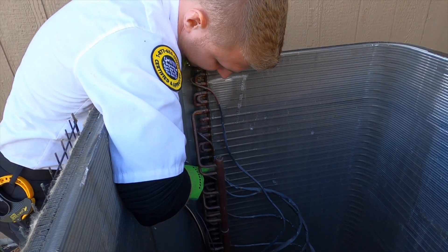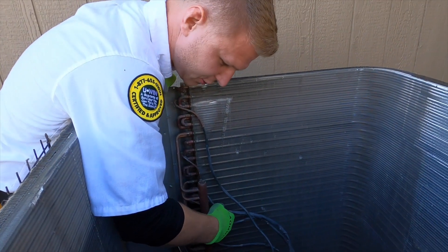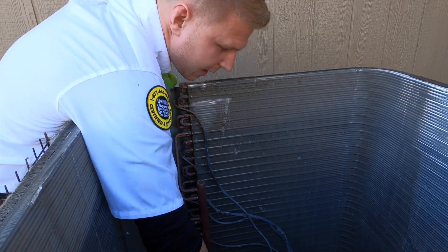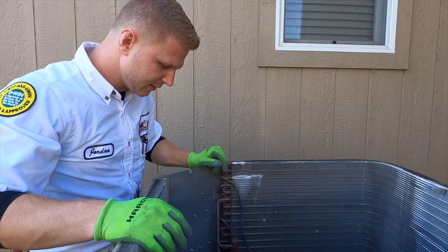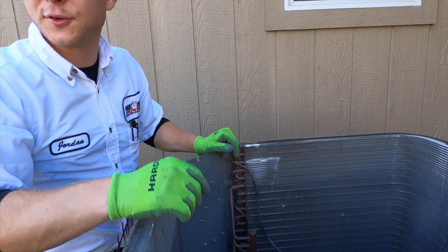I pull these apart right here — they're rubbing against each other, rubbing against the side. You can see it kind of folded some fins over. That's not major damage or anything, but why have it when it's completely preventable? Those could have run for 15 years and never caused a problem.